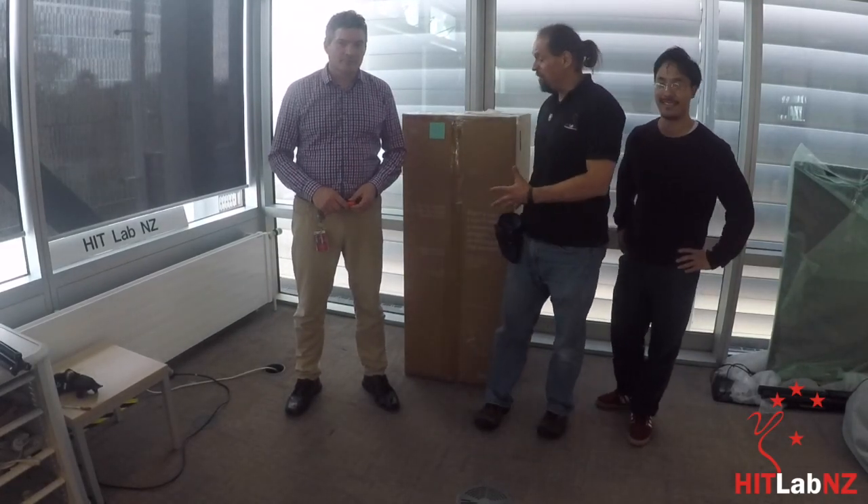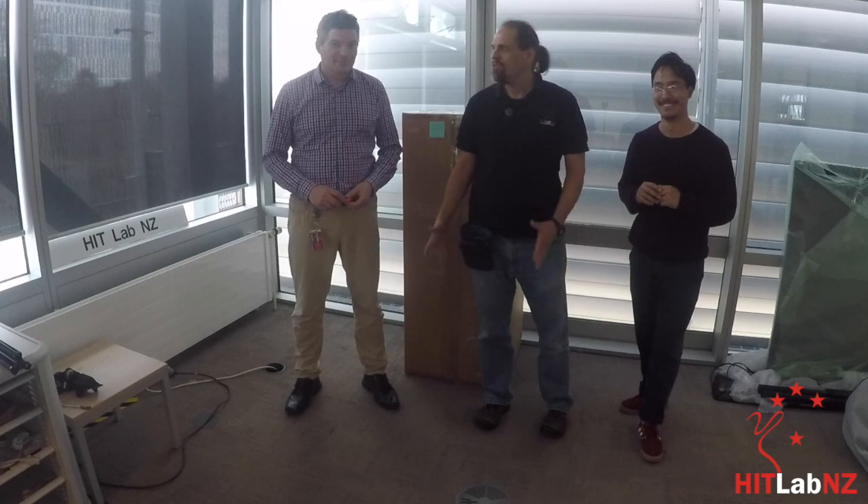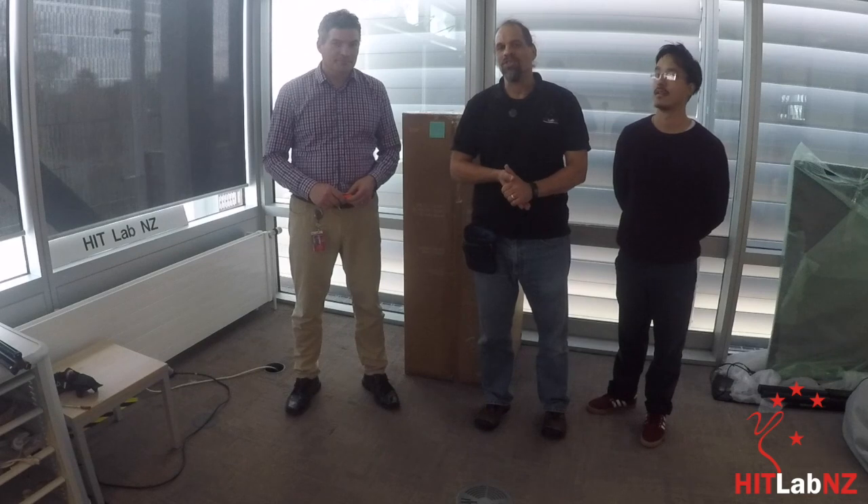Hello and welcome to another unboxing video — a serious unboxing video meaning we have a serious box. This is Dominic from Christchurch Airport, Nawang from the HitLab, and I'm Rob Lindeman, director of the HitLab. We're here to do an unboxing of a new cool Pepper robot that we'll have as a guest for the next 12 weeks or so. Please enjoy!